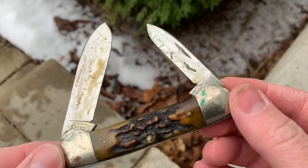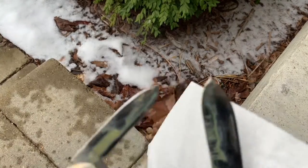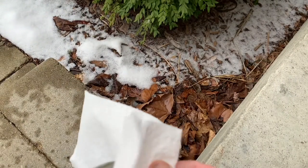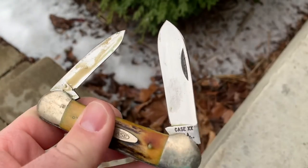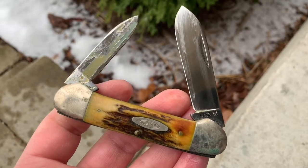I just wanted to show you this, and I'll start by just kind of wiping stuff down. Already looking better. I'll be back in a little bit.